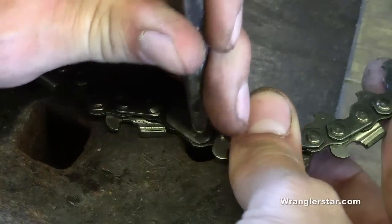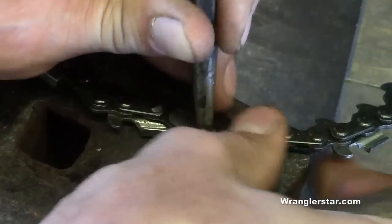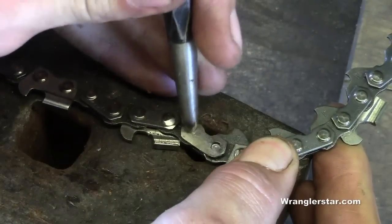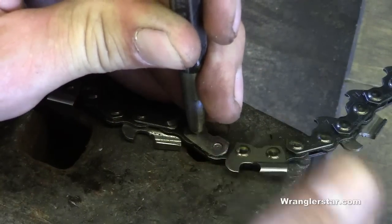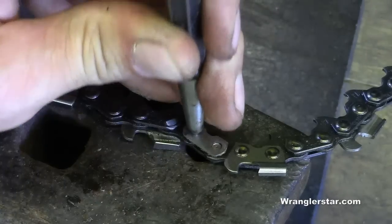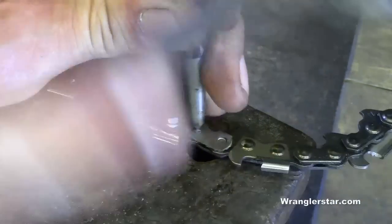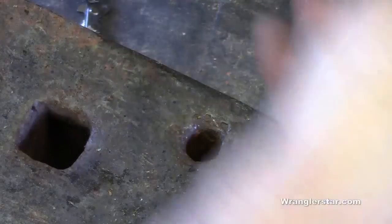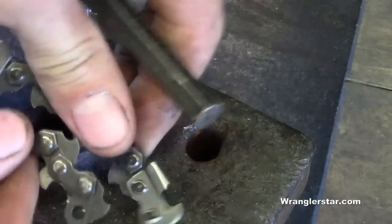Over the hole of our anvil — or if you do it over your vise — we're going to give it a whack. See how that drove out right there? We're going to do the same thing on the other side. You have to go over a hole so the pin can go through. We'll give that a whack there. All right — took care of itself. So now we've broken the chain and we can go ahead and connect everything together.